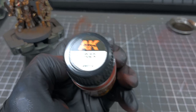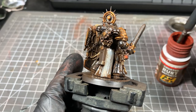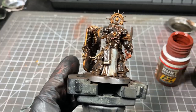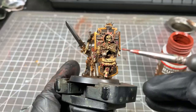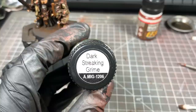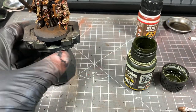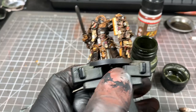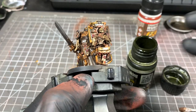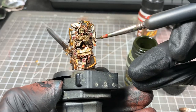Next, we're going to use Dark Rust Deposits from AK — though you could use the MIG alternative. We're going to apply this again to any silver metallic areas, just run it across there. It's going to make a nice crusty rust effect. And again, because it's an enamel paint, we can remove it with enamel thinner if we go too hard. Now we're going to use the MIG Dark Streaking Grime and apply this to any of the gold areas, and also in vertical streaks going down the model — like a dark grimy sludge going down. This is an enamel paint, so you can use thinner and cotton buds to reduce it if you go too hard.